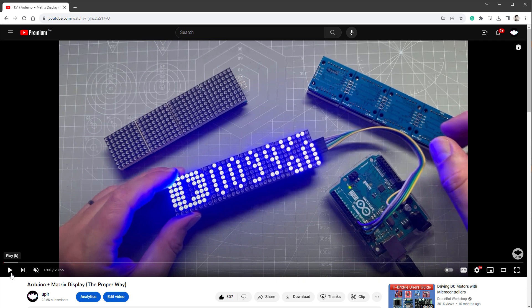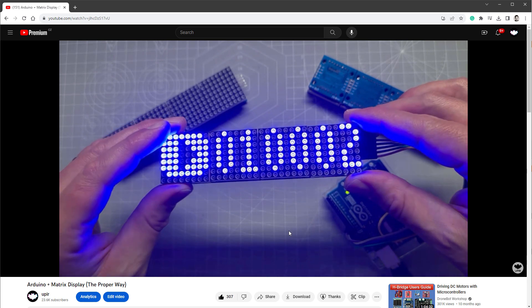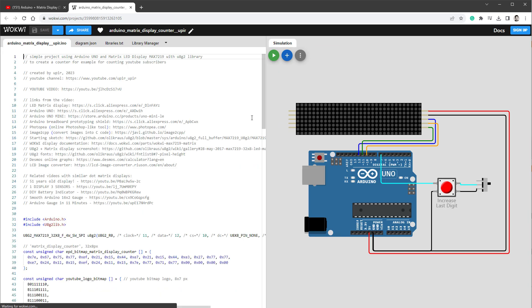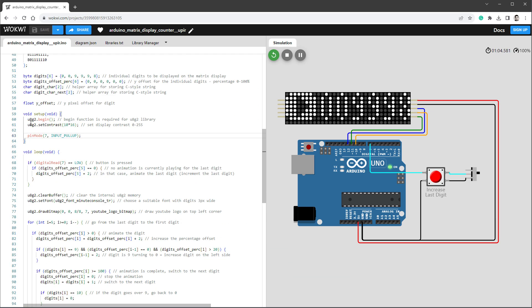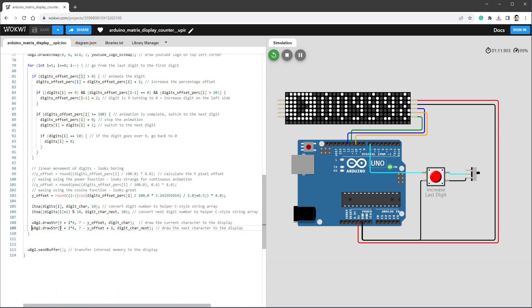I won't be starting from scratch — I'll build on my older YouTube video called 'Arduino Plus Matrix Display.' I'm interested in the code, and from the video details I have a link to the Wokwi simulation — a free online Arduino emulator running in the browser. It lets me test a sketch displaying animated numbers on a matrix display, which is very close to what we want. Let's quickly change the sketch to show time: we only need to initialize the U8G2 library, clear the buffer, set the font, draw the string, and send the buffer to the display.